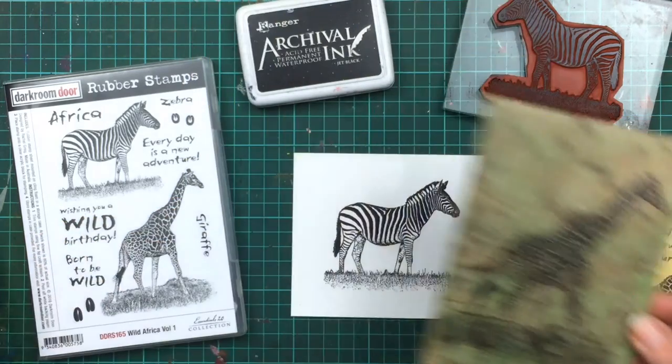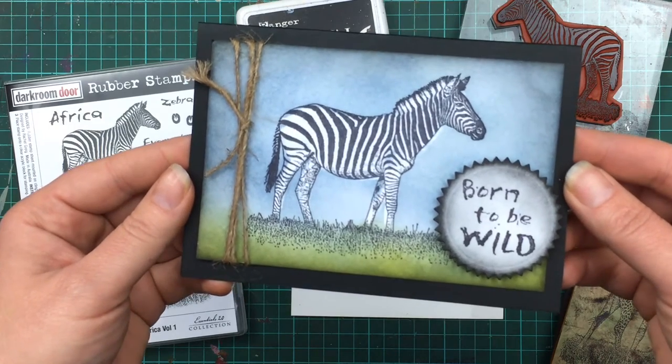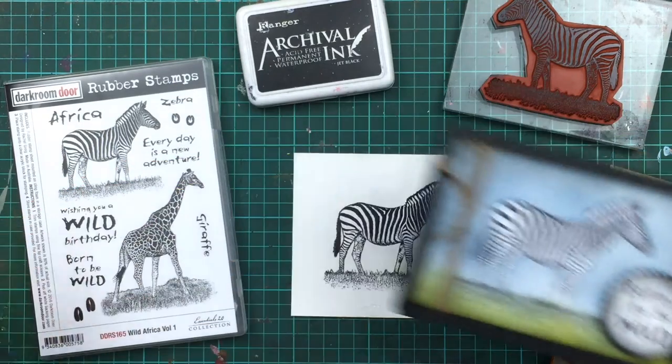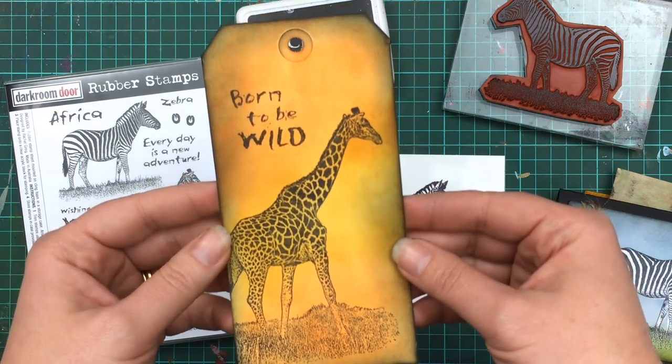And to show you how the stamps look when stamped on regular matte cardstock, here's a few tags and stamped pieces where I was just playing around with distress inks and two stamps. For this zebra card I used the crown resist technique. And here's another tag just using distress inks with the giraffe and one of the sentiments.